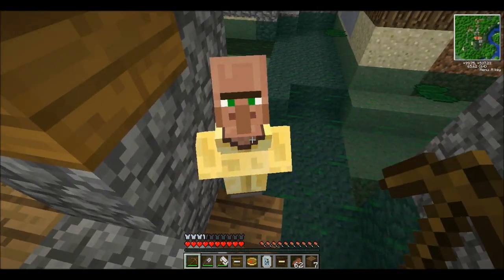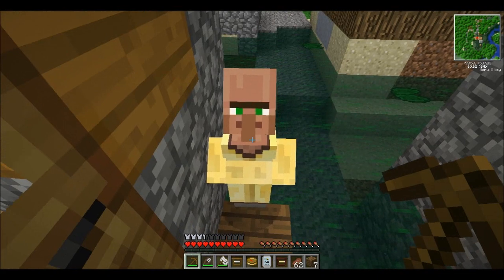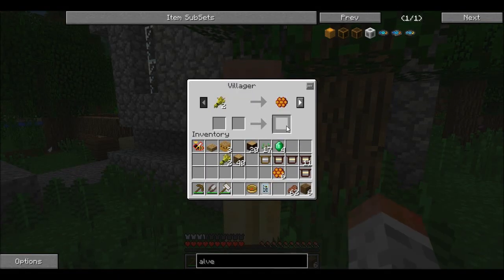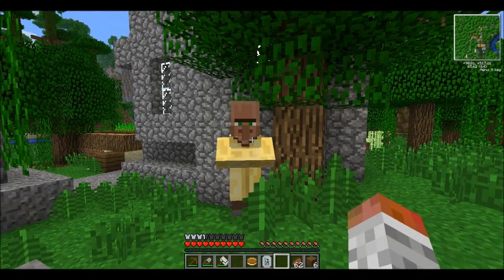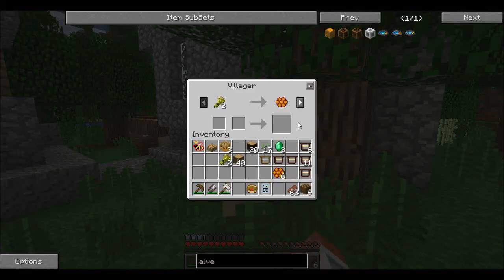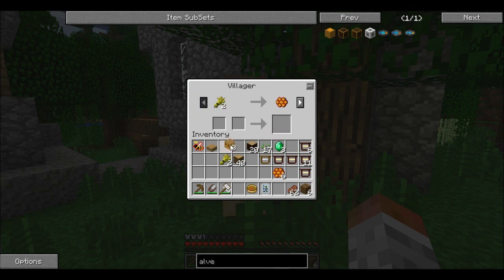I spent some time trading with this guy. You can actually buy these frames from him as well, so I've got quite a lot of them. You can trade princesses for emeralds. You'd expect you can do the vice versa, but he won't take the queen for it. You can get these frames by buying from him, you can get bees, you can get more apiaries. So we've got another three apiaries here.